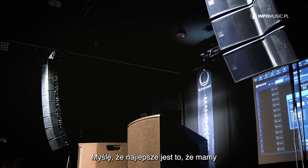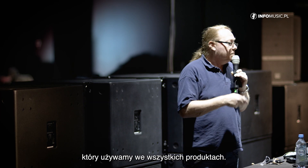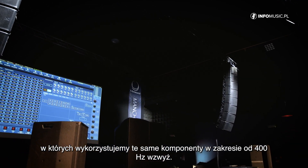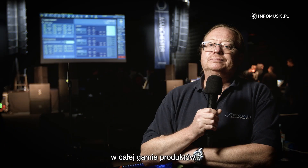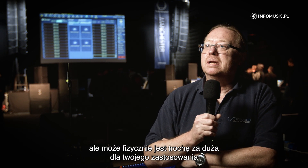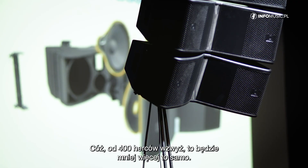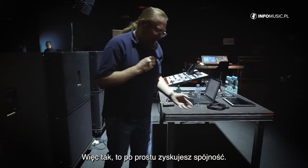We've got a new mid-high device and we're using that device in all of the products, so it's a family of products that sound the same and use the same component from 400 hertz upwards. That means you have consistency throughout the product range — if you buy the 2x12 box and like it but it's physically too large, from 400 hertz upwards a smaller one is going to sound pretty much the same.